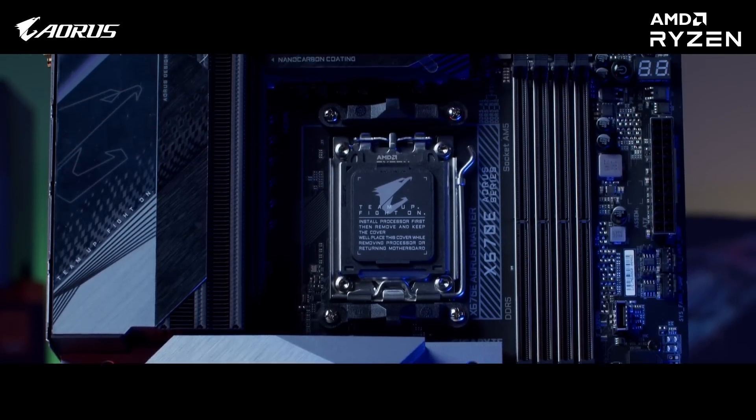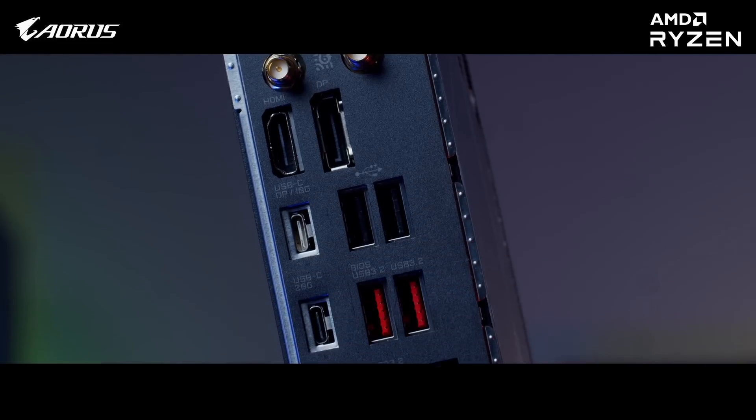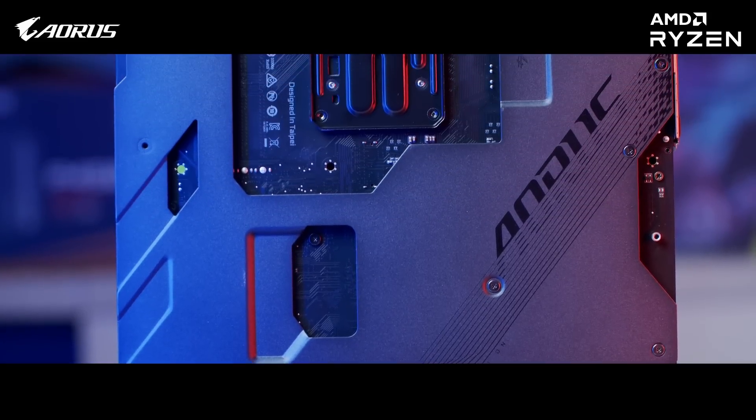Advanced thermal design ensures active cooling of components with the help of the new Finzer A3 heat sink design with nano carbon coating. AORUS has also used 12WMK thermal conductivity pads, aluminum IO covers, and nano carbon back plates for better absorption and dispersion of heat.